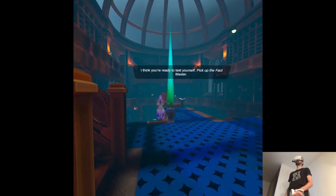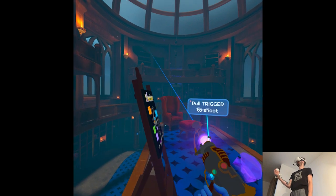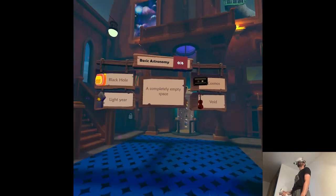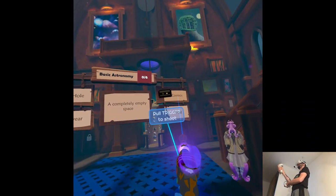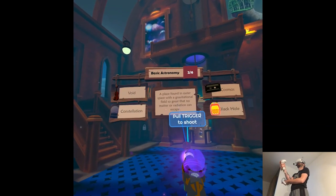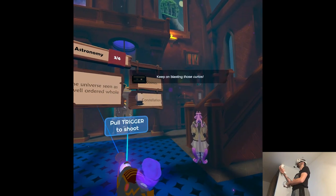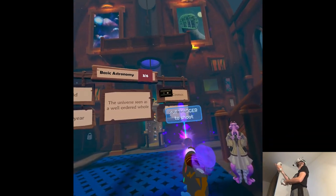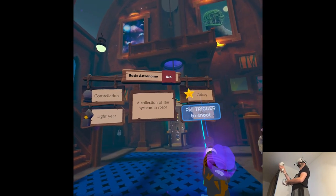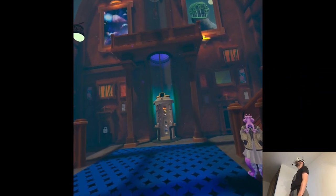Something's going on. I think you're ready to test yourself — pick up the fact blaster. Now just shoot the correct answers. It's like a test — fun. A completely empty space. It's like you have those icons, remember? Keep on blasting those Kyrios! I weirdly like it.